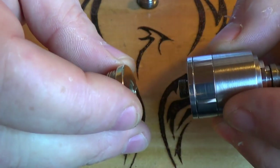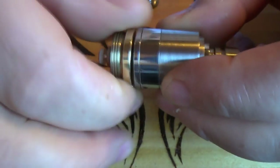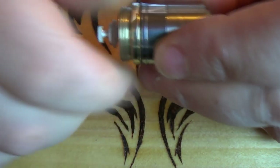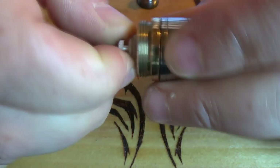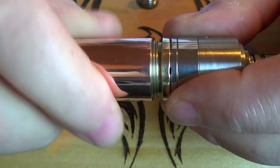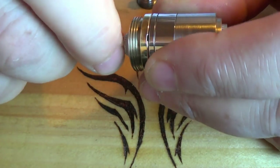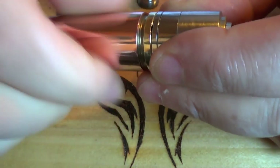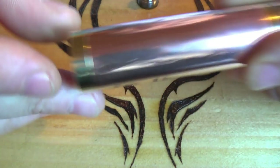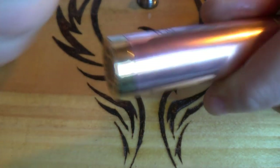I'll take my Origin Dripper and screw this down. I'm unscrewing the delrin piece as well just now. Screw that down — that's been in contact. Then adjust for battery rattle. That's it, it's working fine. Just so you get an idea of how far I press it before it fires.